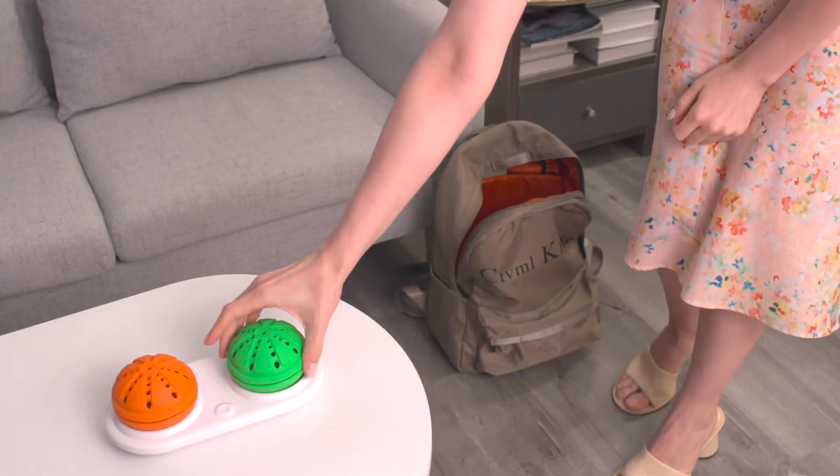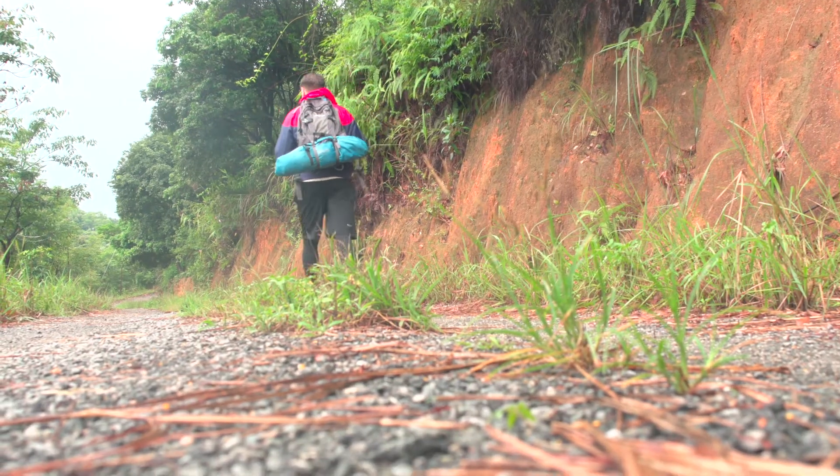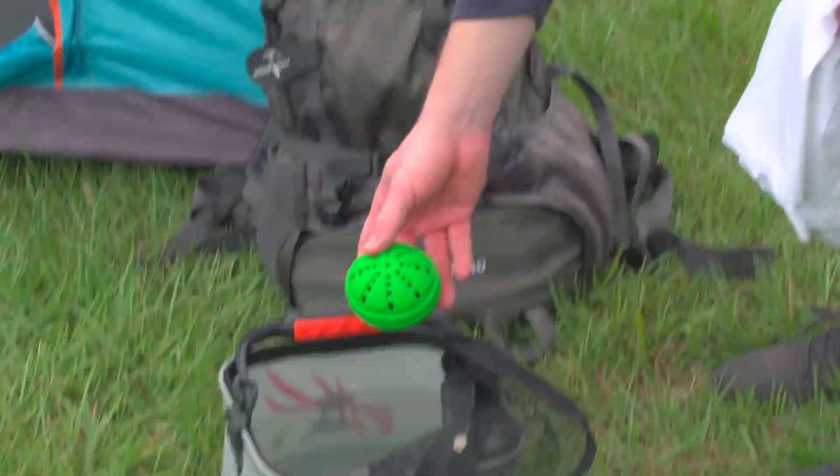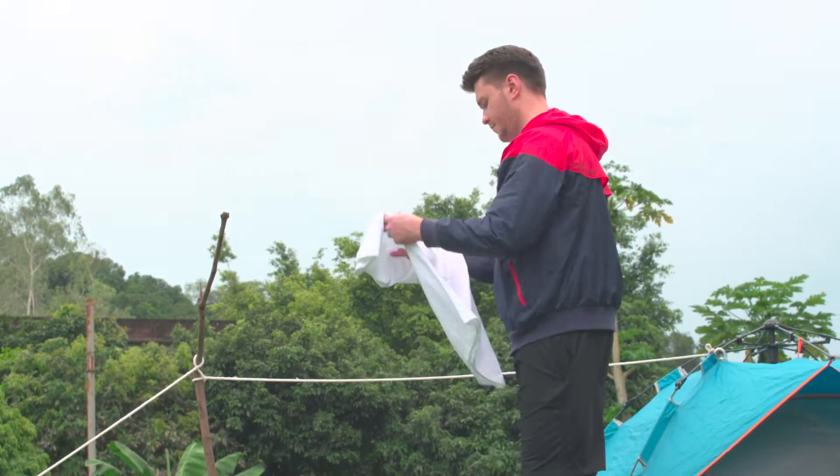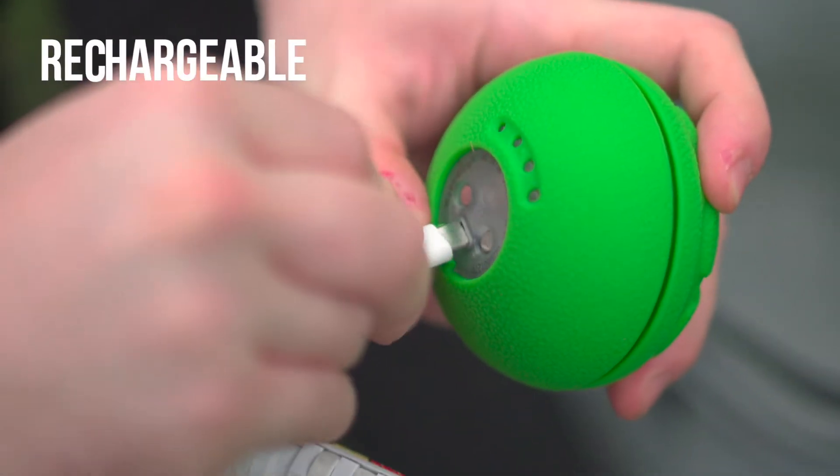What's more, WashWow W1 is a great pal for your trip. With high portability, it can even be a carry-on backpack item. It is easily charged with just a power bank.